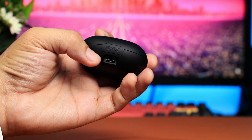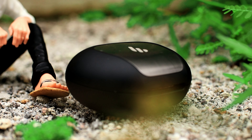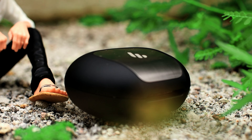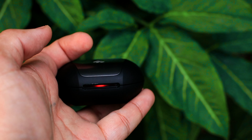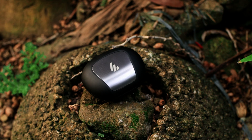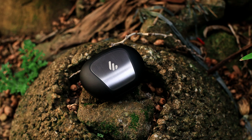Yung design ng case, sobrang simple lang. May logo tayo rito, sa likod may nakalagay na Edifier, at yung Type-C cable natin para sa charging. Sa bandang logo may pagka-aluminum finish ito, tapos sa gilid niya napansin ko may pagka-matte finish. Sa harapan naman, may LED indicator tayo dito para sa charging at para sa connector ng earphones natin — simple lang pero wastig yung LED indicator niya.